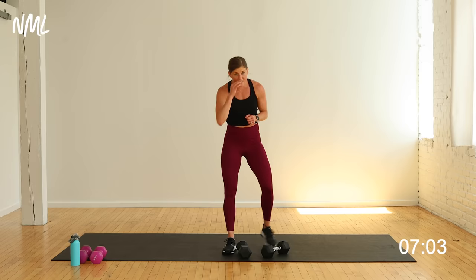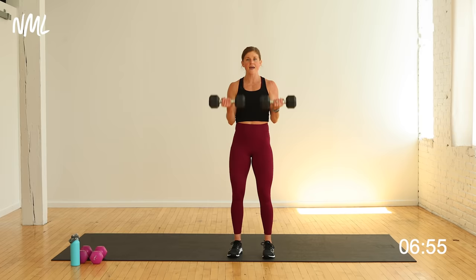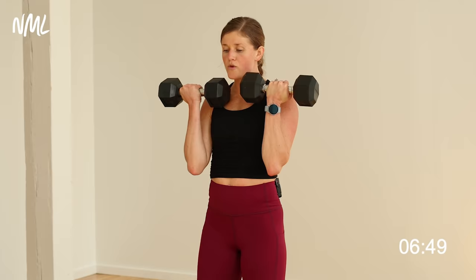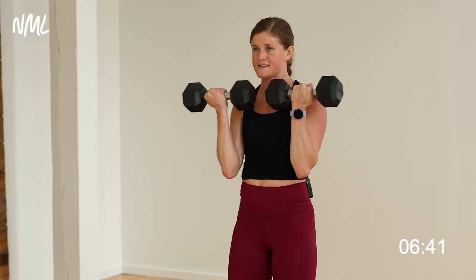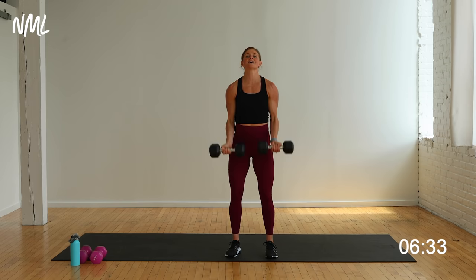Those forearms are going to start to feel nice and fiery. One and a half bicep curl — isolate the bicep. Shoulders go down and back. I go all the way up, halfway down, up and down — that's one rep. All the way up, halfway down, top and down — that's one. Really going to get into those biceps. Palms are facing out, nice supine grip. Soft bend in those knees, core stays tight. Increasing that time under tension by adding that little extra half curl.